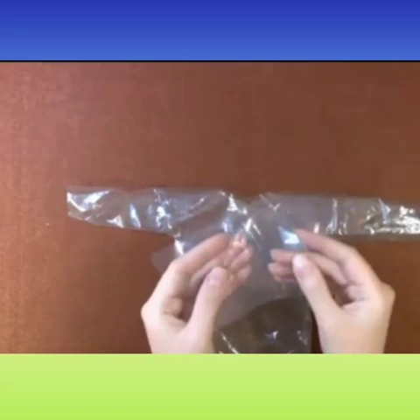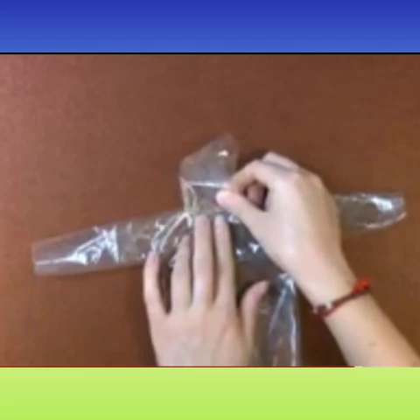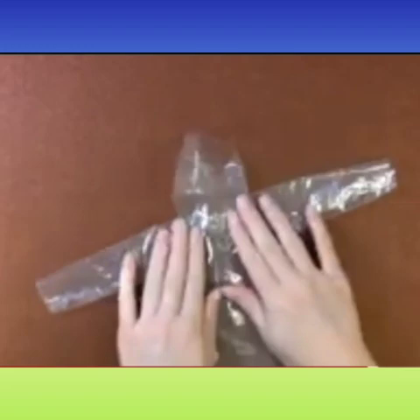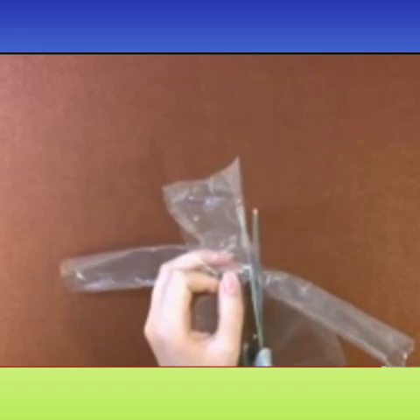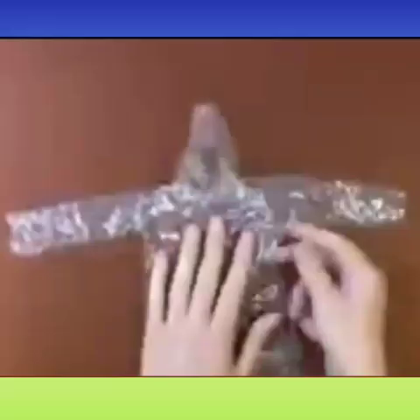Take a rectangular piece of plastic for making the hood. Fold it from both sides so that it looks like a hut, and stick it with the sellotape. Now fix it on the neckline. Cut the extras and fix it on the shoulder. Do it gently so that there are no creases. Cut the hood from both sides so that the head could go smoothly inside.